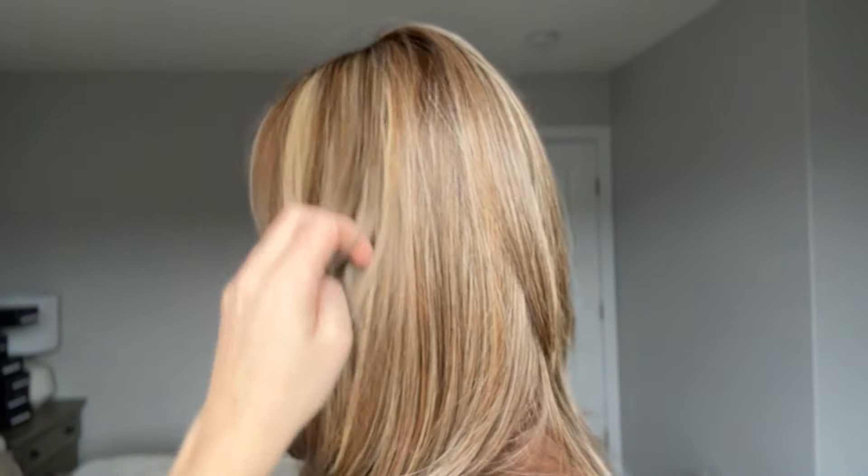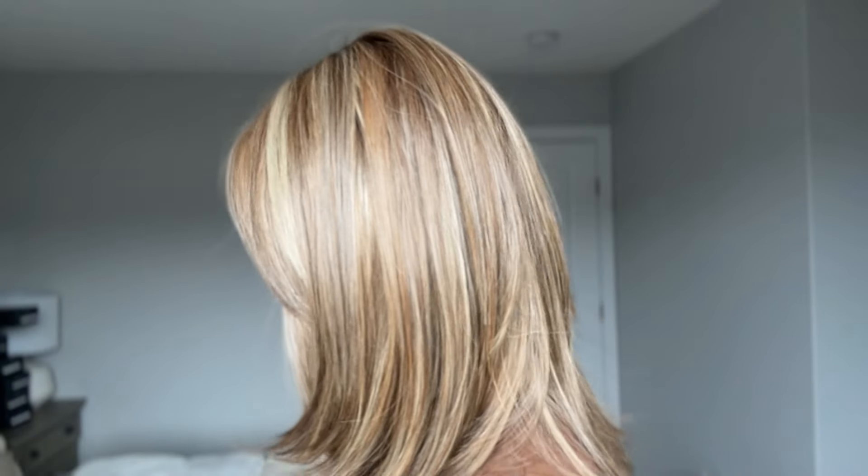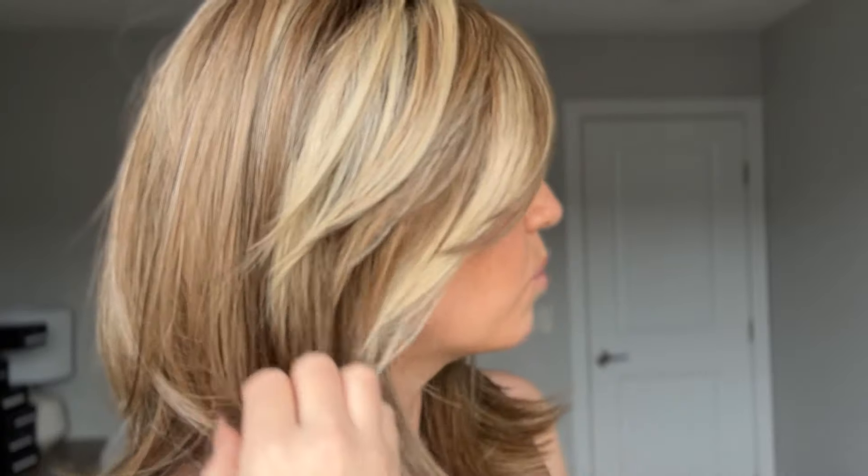The root is really well done — it's not going to be so long that you feel like you need to go get a root job done. They did a really great job on this one. There is color 27 in here, which is actually more of a strawberry blonde, and I think that's where we see the warmer tone through here. There's definitely a lot of warm tone being picked up throughout, so that might be the golden, almost strawberry blonde you see in here.